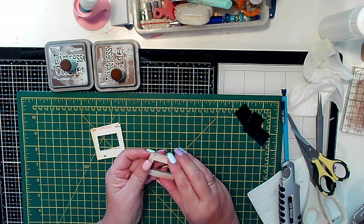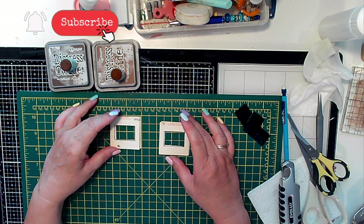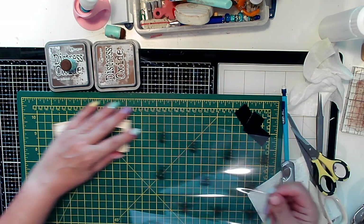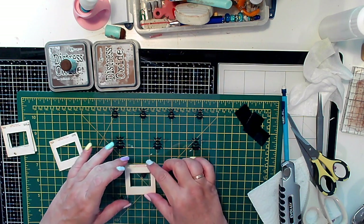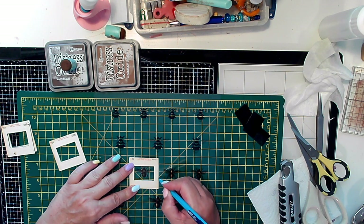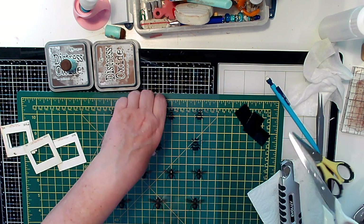I like the rusty bits on this so I will keep them in. Now I've got these beans that I've printed onto acetate - these were a freebie from Artie May's. I need to cut in line with that and that, then cut sort of there.